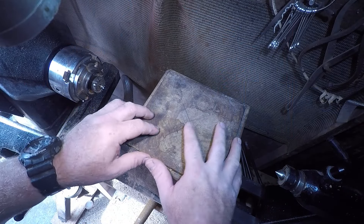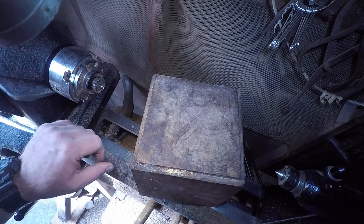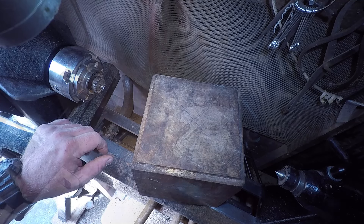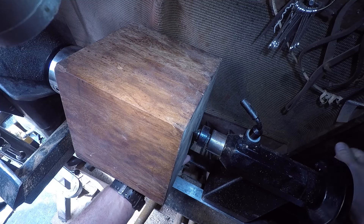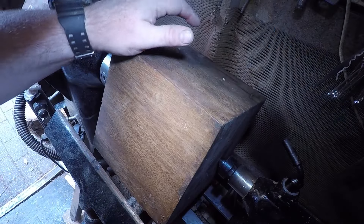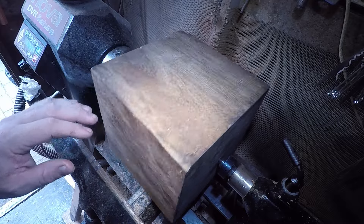I've marked up my centres — it's the same on both sides, funny enough, as it's a square block. So this should be fun. Believe it or not, I can get 450 RPM out of this thing. It's not shaking the shed down.